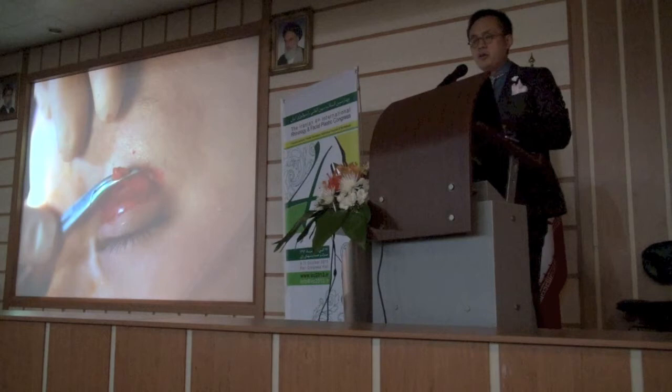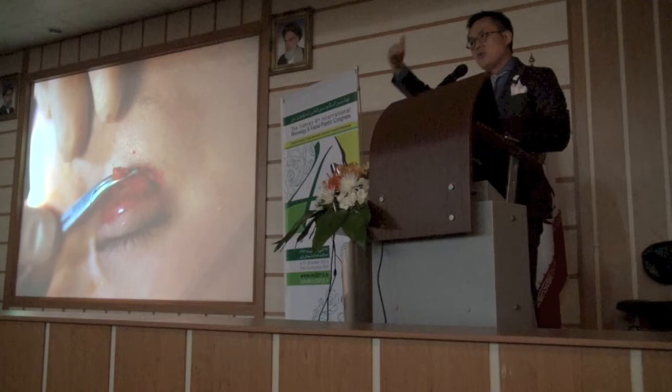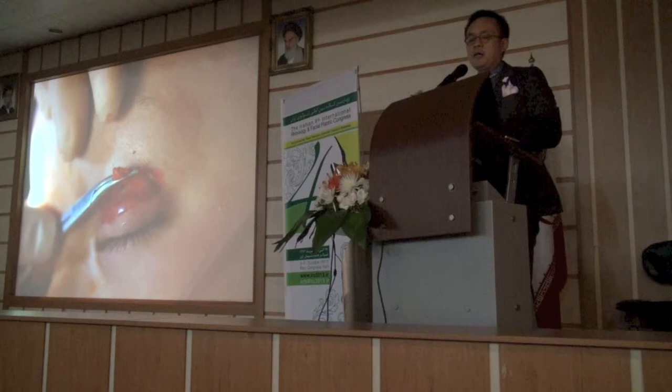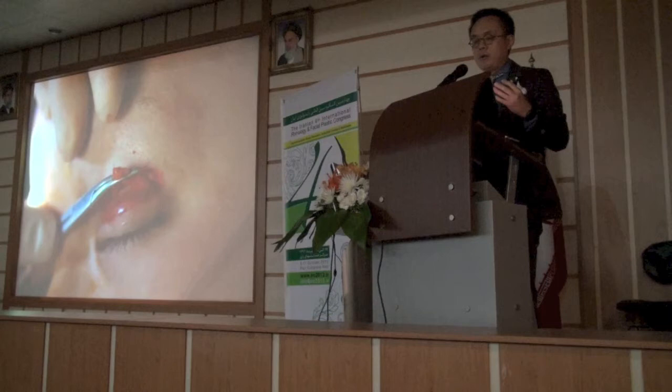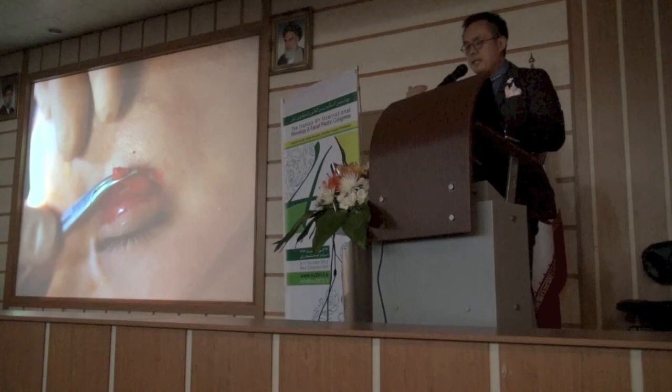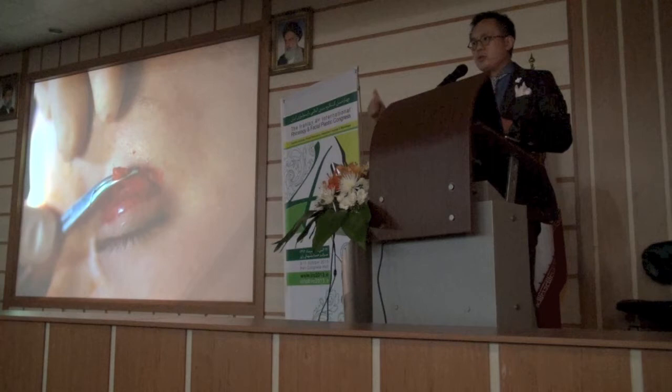I rarely take out fat today because I don't believe removal of fat is rejuvenative — it can be bad. Remember that pseudo ptosis is the problem, where the fat is sliding downwards. All you have to do is reposition it, which I do in about 95% of cases. In some patients with a very excessive amount of fat, I'll take a little out because it can block you from a good fixation. But don't get in the mindset that fat is a problem — the fat position being too low on the ciliary margin is the problem. You just need to move it up.